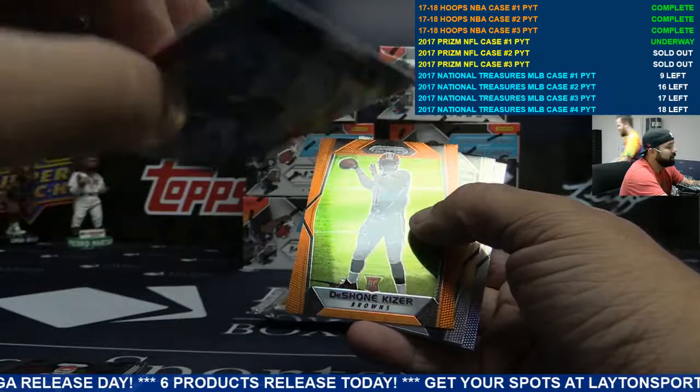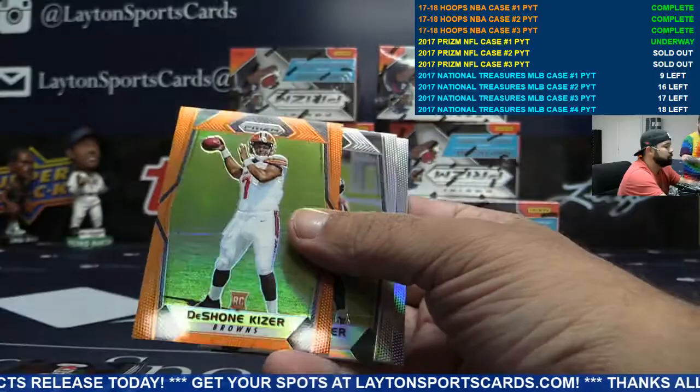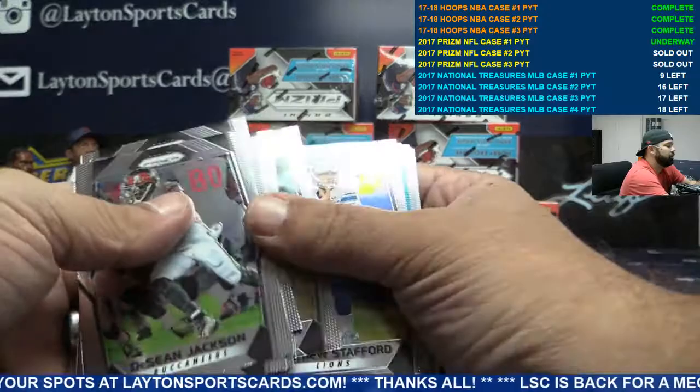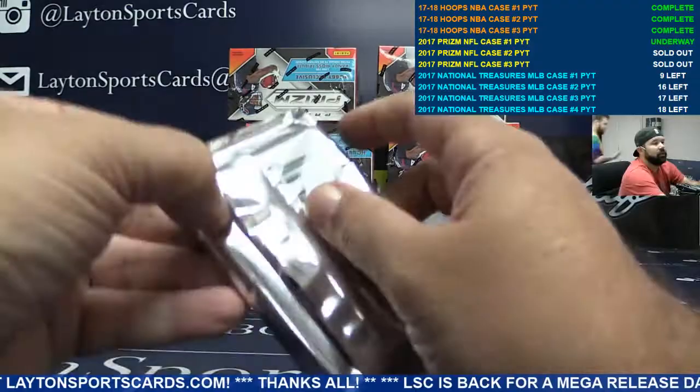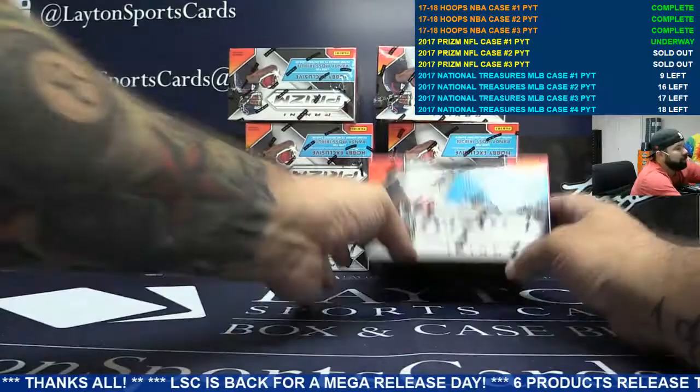Not numbered — I'm assuming that's an SP. Illumination Ezekiel Elliott — that card is crazy looking, look at that. Orange Deshaun Kizer for the Browns. Number to five. Blue Mariota, Titans. I think the black finites are one-on-ones. Insert orange Doug Martin, Bucs again.